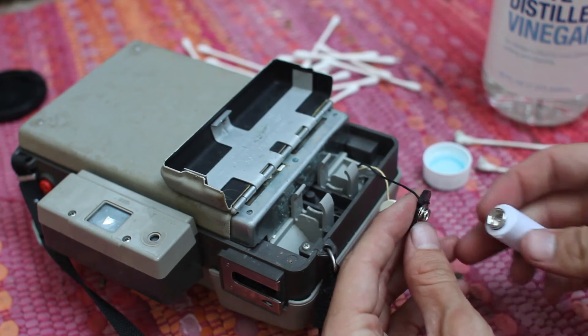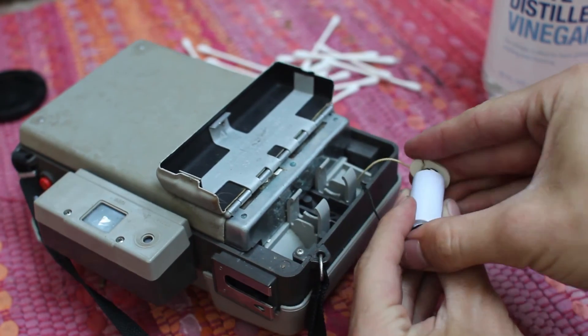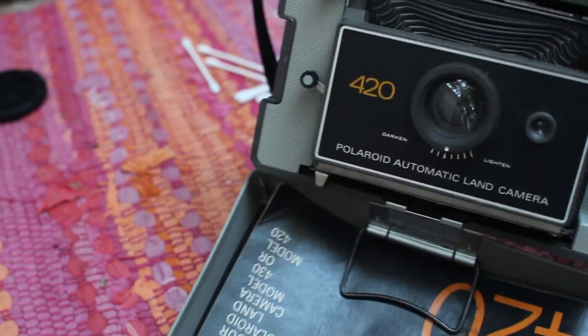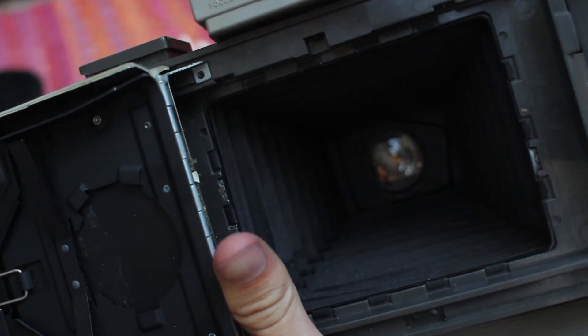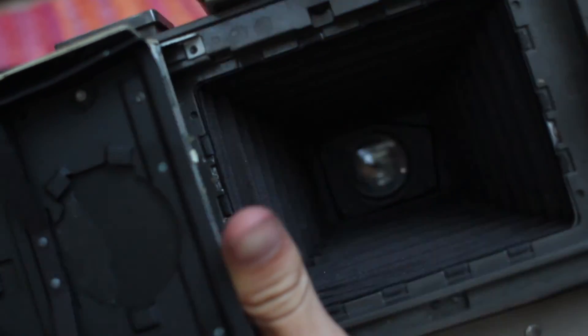Once you've got your terminals pretty well cleaned out, you're going to want to pop on a new battery. Put it back in there and let's test out that shutter. Here's a good way to test the shutter — make sure it's working, cock it and just open the back here. And it's working good.